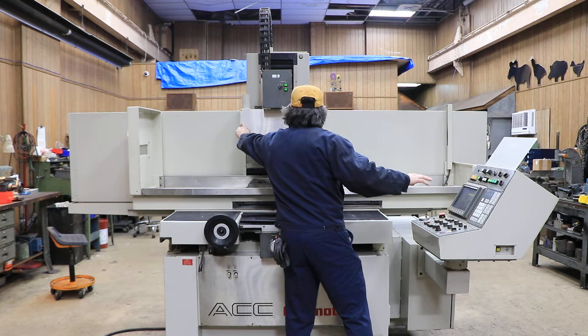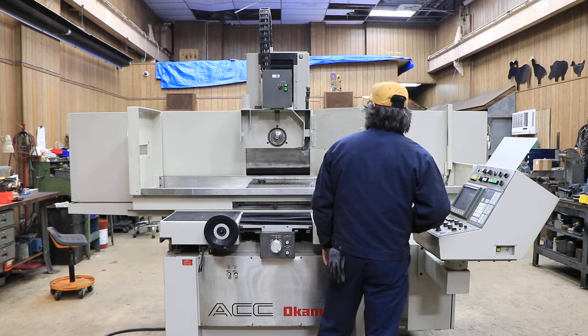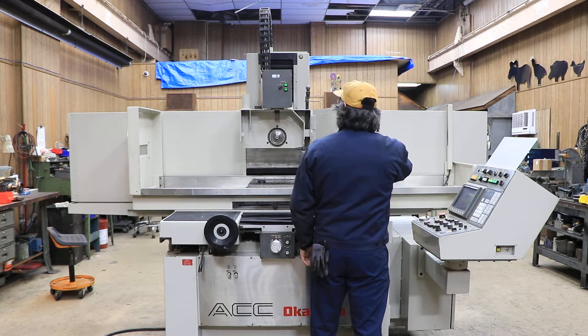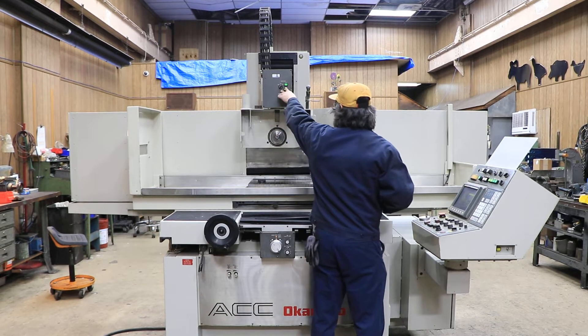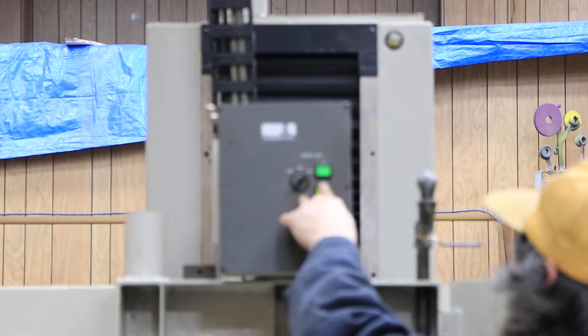Start your grinding wheel. We also have a dresser up here — kind of hard to see, but that's moving up and down.